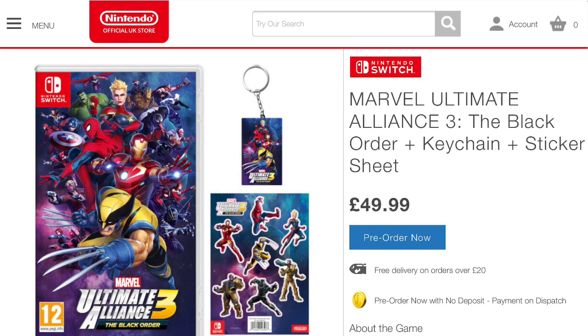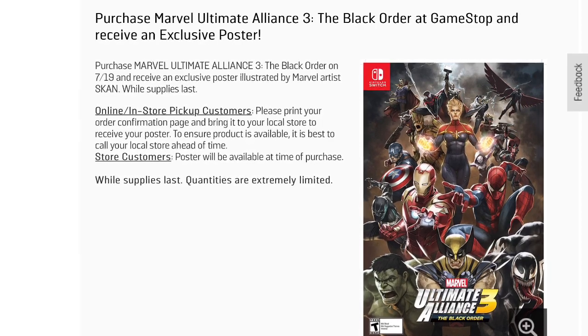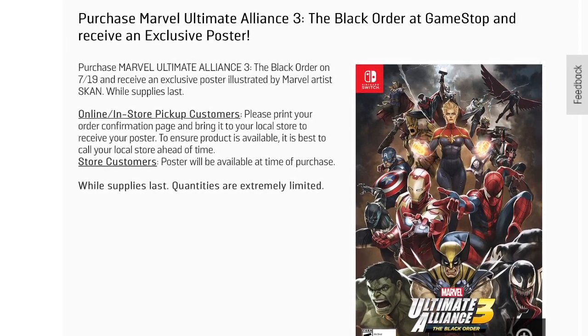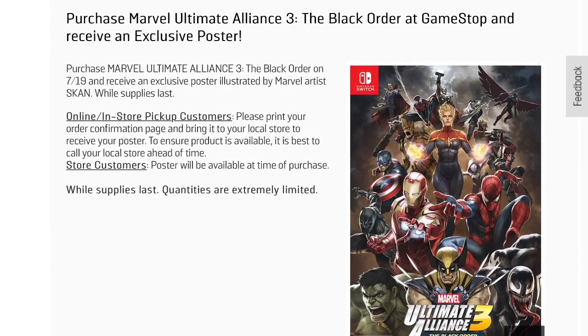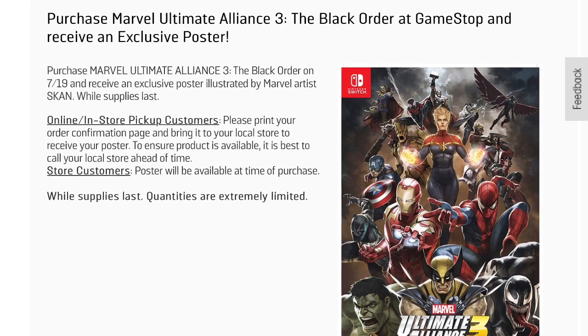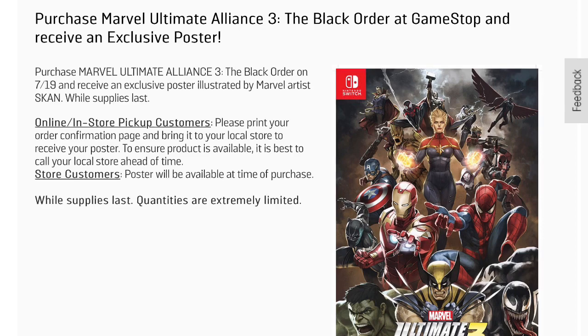It has been announced today that GameStop will be offering a pre-order bonus as well, and this comes in the form of an exclusive poster created by Marvel illustrator Skottie Young, which makes this pretty exclusive. As you're looking at your screens here, this is a look at the poster. Quantities of this poster will be extremely limited, so if you plan on getting this, please get to your local GameStop on time — or before time if they have a midnight release.